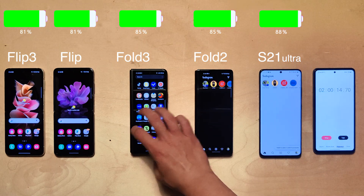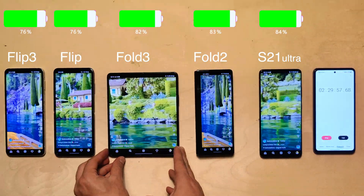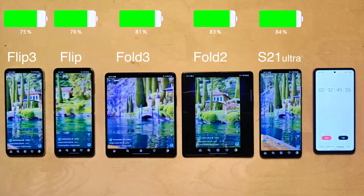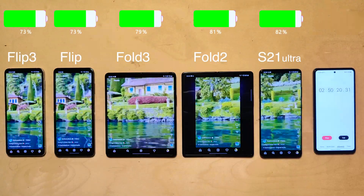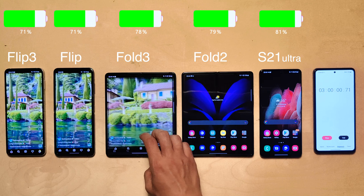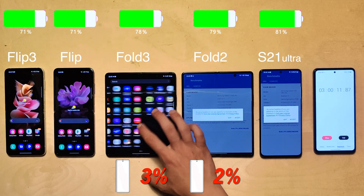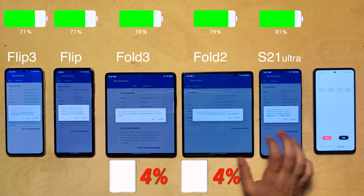Moving on to Instagram Reels — another app where it makes sense to test the cover screen too. Flipping them open, you can see the Fold's aspect ratio issue: massive black bars on the Fold 2, but not on the Fold 3, thanks to a new software feature that forces apps to run in full screen mode, though it still crops the content. Three hours in, both Flips are tied at 71%. The Fold 2 is narrowly ahead at 79%, and interestingly when using them closed the Fold 3 lost one percent more than the Fold 2.